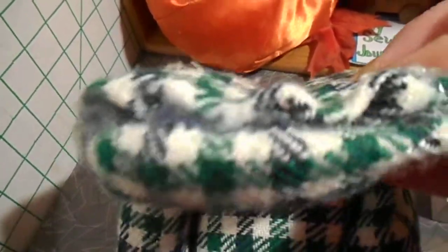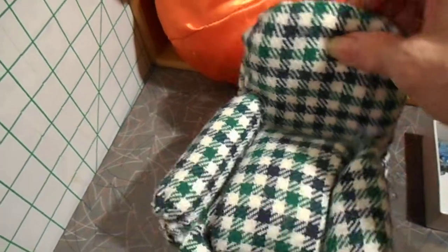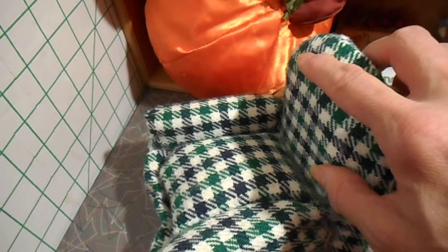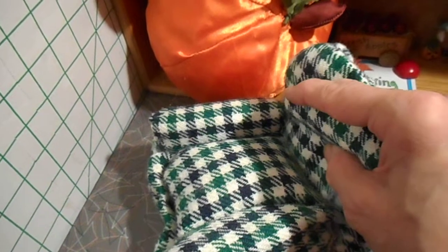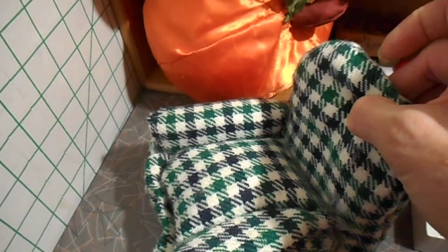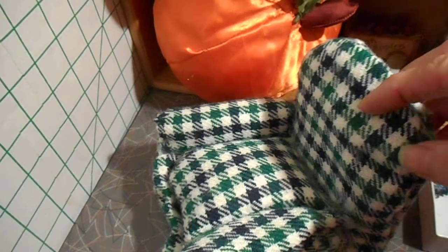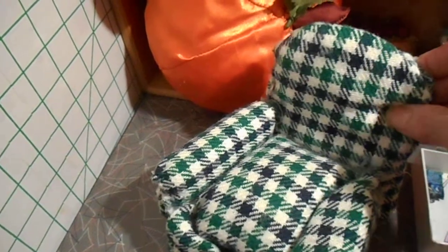I should have sewed it because I am not good with hot glue. I mean, look at that — seriously, that is disgusting. So I should have sewed it, but it is what it is. So you cover your chair back. Now, if you didn't have cardboard to stiffen this up, you could actually use a plastic lid, which if I ever do this again, I probably will use a plastic lid.